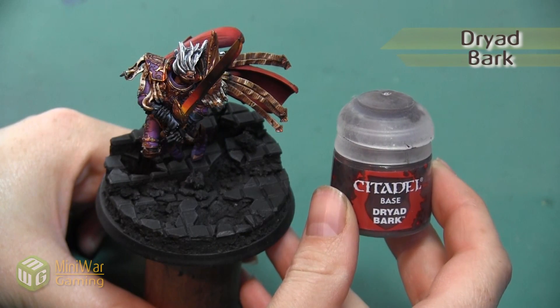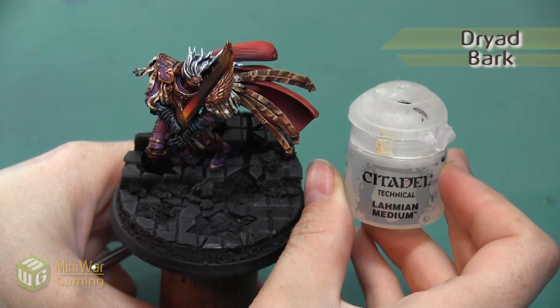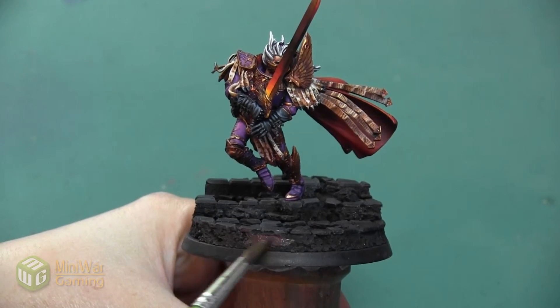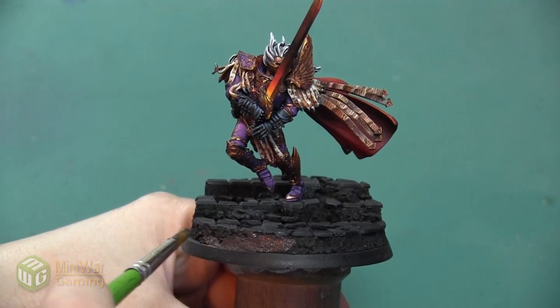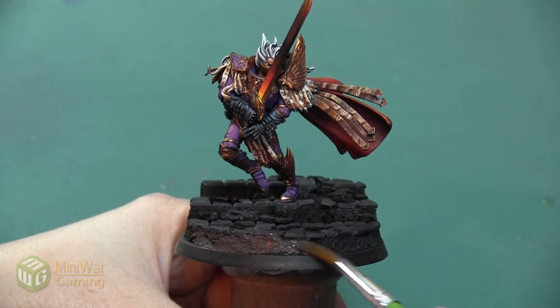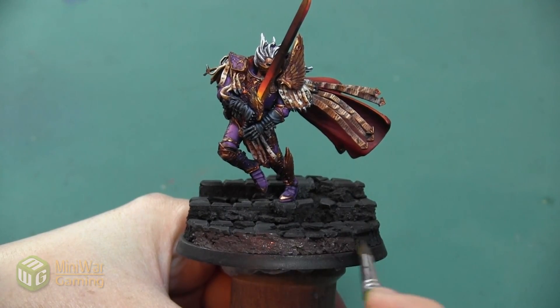Our first color is going to be Dryad Bark, and I'm mixing this color with a little bit of Lahmian Medium. I'm just going to paint this all over these rocks. I want the paint to be very thin so that it gets into all of these little nooks and crannies of the cork, and I get a really solid coat.